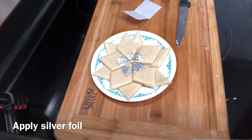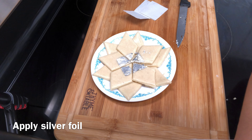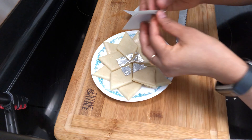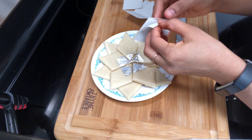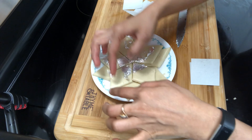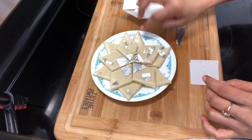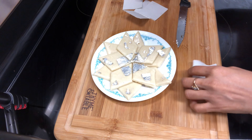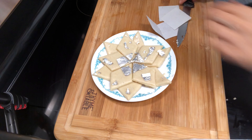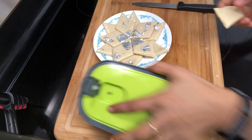It is very tasty, very sweet and perfect. Look, I used a little silver foil paper. I used a little pink foil paper and silver foil paper. It is very amazing and easy process.